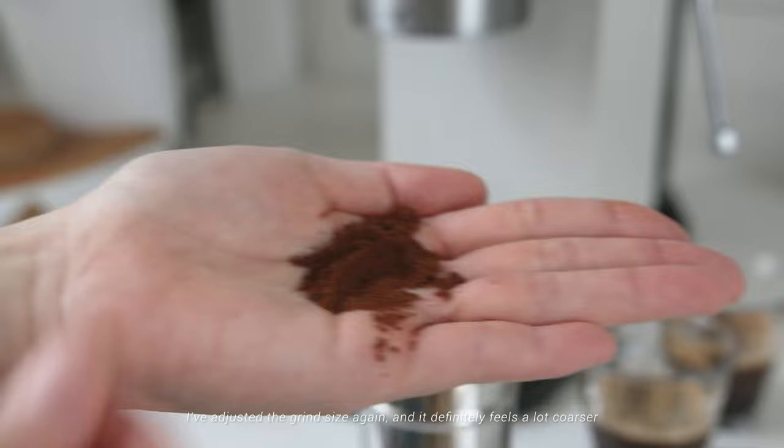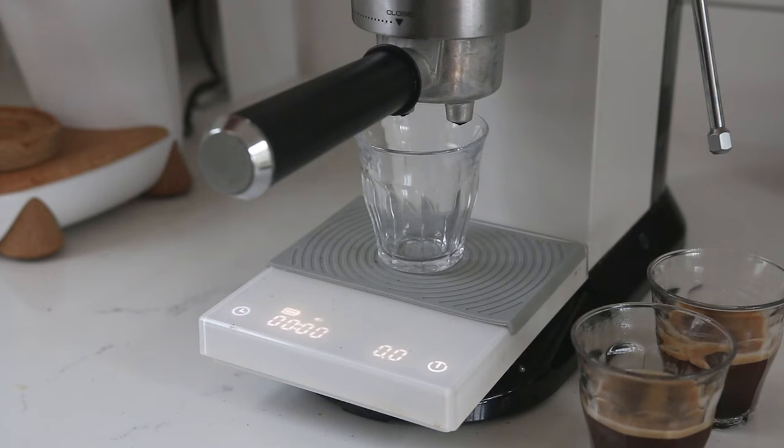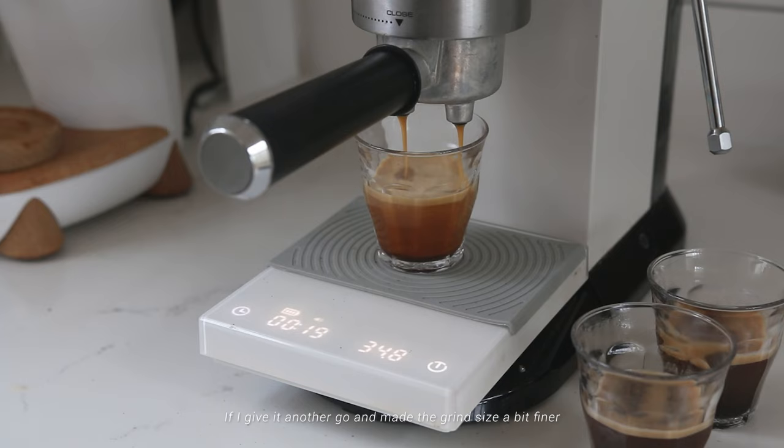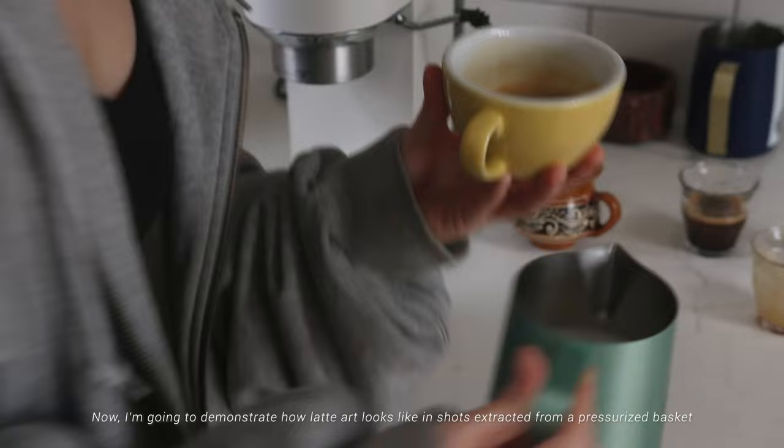I've adjusted the grind size again — it definitely feels a lot coarser. The shot ran relatively fast and is definitely under-extracted. If I gave it another go and made the grind size a bit finer, the shot will probably come out just right.